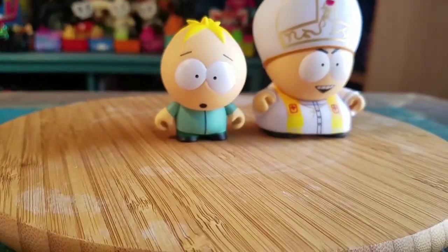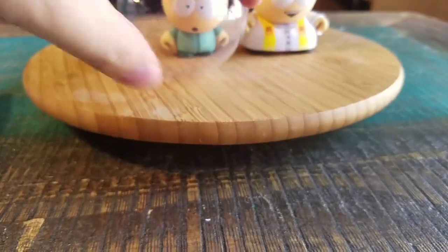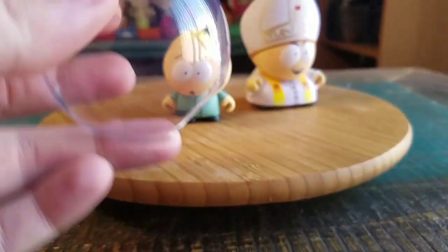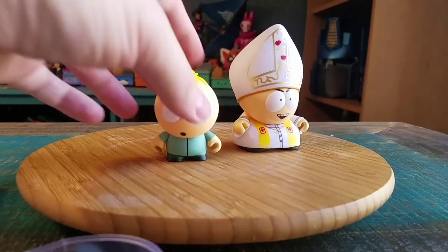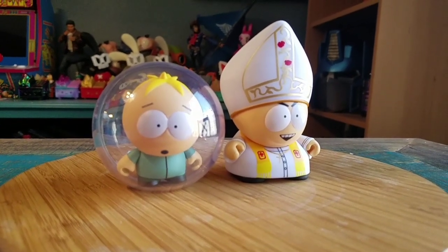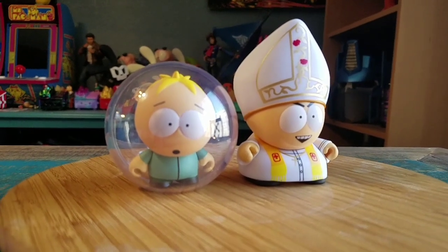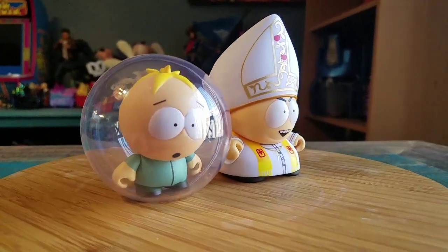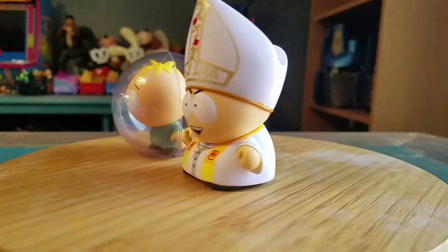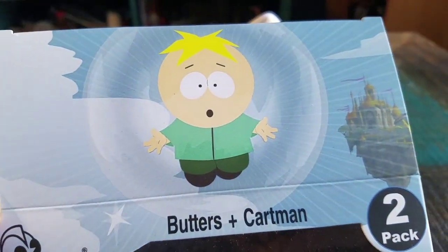He's just got his mouth open. And he comes in this little plastic cage that ultimately you could throw him in. So we'll go ahead and put that so you guys can see it. That's at least what they look like all put up — it's literally a plastic bubble that Butters is in. You can see that on the box too.